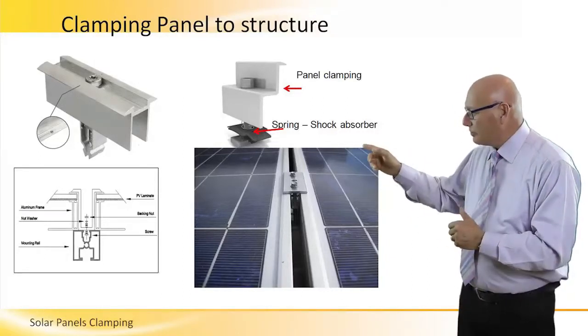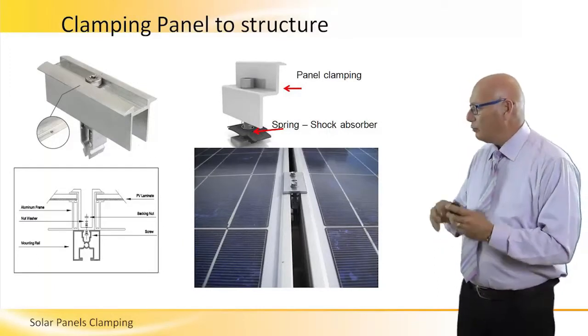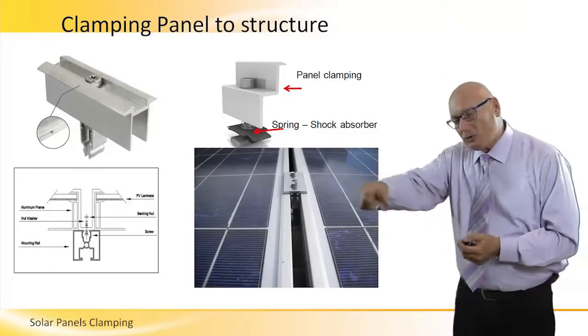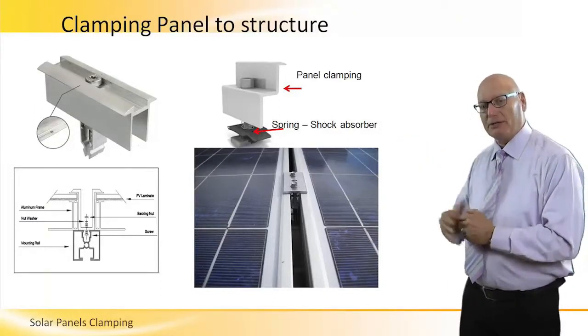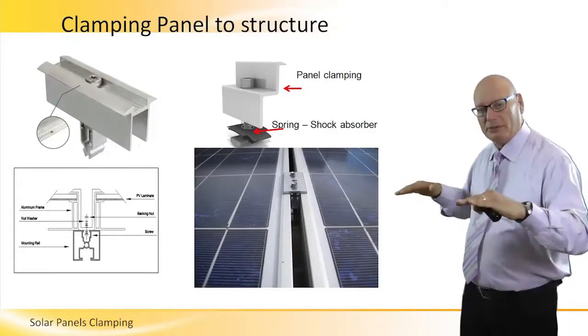The picture in the top right is for the outside edge of a panel when we install it in a structure. So the outside edges of the panel — this outside perimeter — will have only one side of clamping. Anything inside is double-sided: panel on the right and panel on the left.